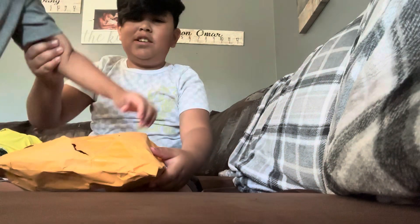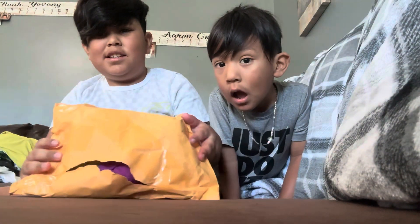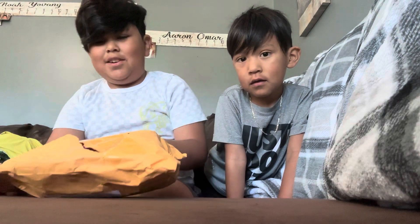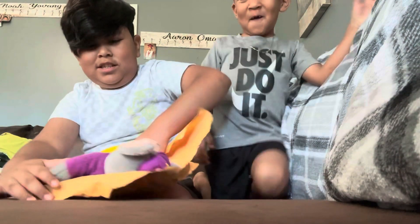The plushie came! Alright, we're gonna open this — this is the Chuck E. Cheese plushie. You can see there's a tear but that's fine. Let's see... oh, that's really cool!